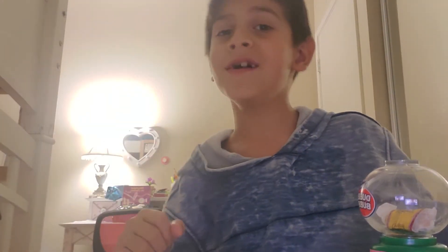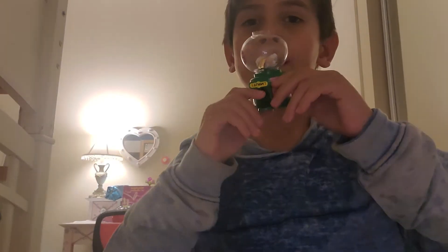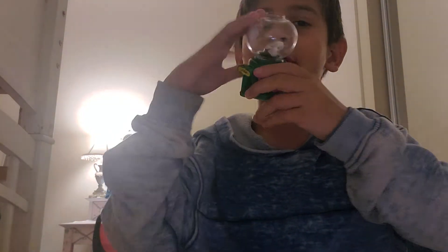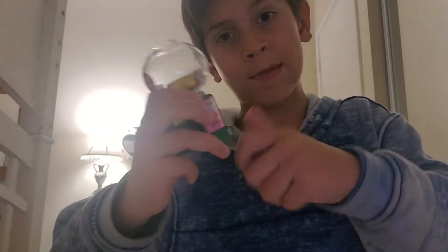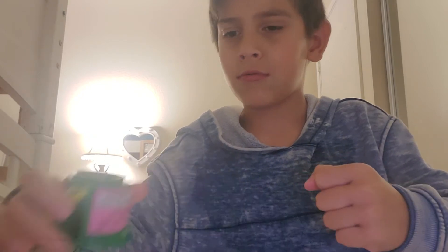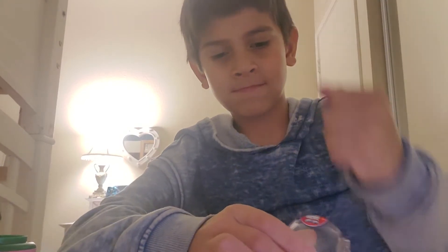Hey, what is up guys, welcome back to another video! Today YouTubers sent me this unbreakable glass. They say if it falls in here it doesn't count as breaking it. So we're gonna try breaking this glass — first we're just gonna do the regular punch, okay easy. Now we're gonna use...